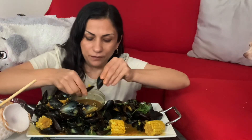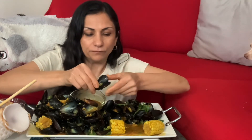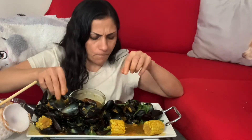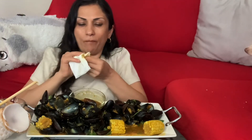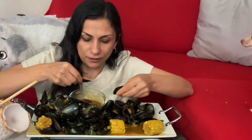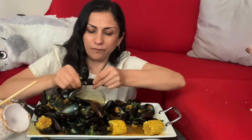This one is halfway open — I think it's good. The sauce is so good, let me eat some of my cilantro. Let me know in the comments if you've ever had coconut curry mussels, or any other thing — chicken or beef — and if you like coconut curry. I like both flavors.